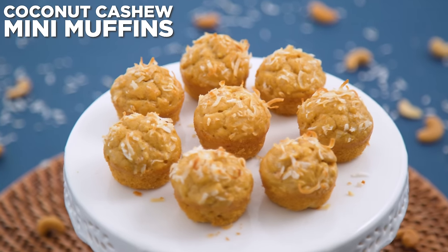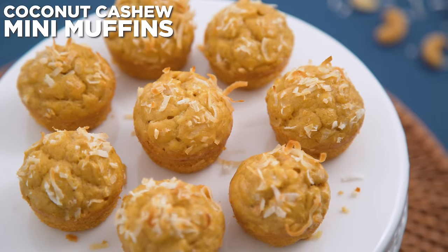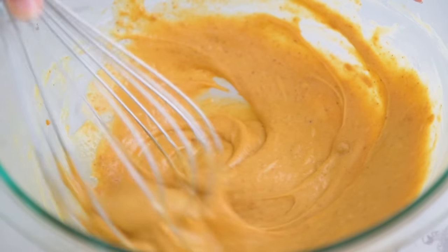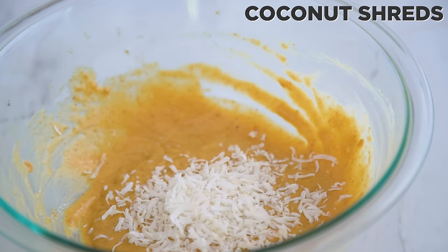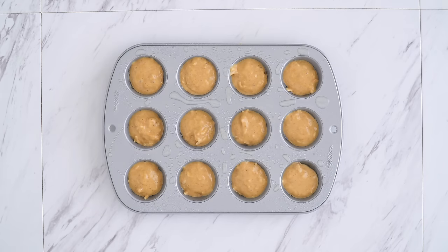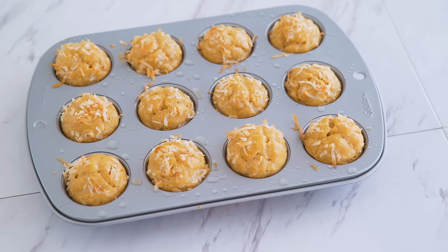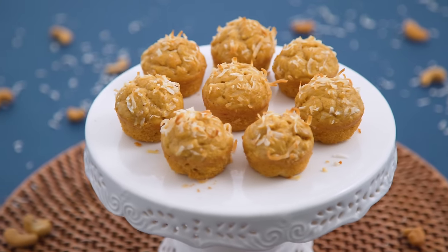Last, I am making some coconut cashew mini muffins with only five ingredients. I add cashew butter, eggs, baking powder, and mix. Add sweetener if your nut butter doesn't have any or if you want these to be sweet. Then I stir in some coconut shreds and chopped cashews as mix-ins. Into the muffin tins they go, and I top them off with coconut shreds for cuteness. They are quick to bake and ready when lightly golden and a toothpick comes out clean — light, fluffy, and so satisfying.